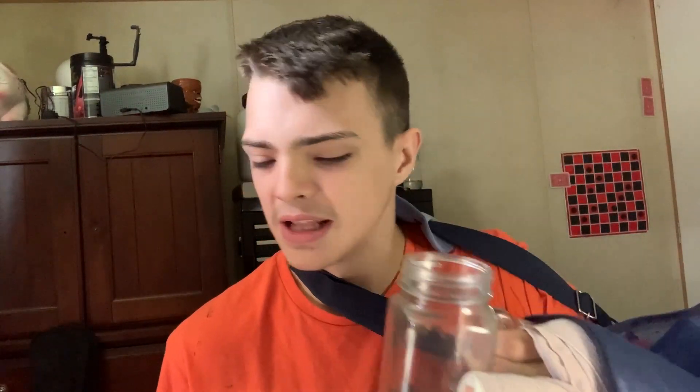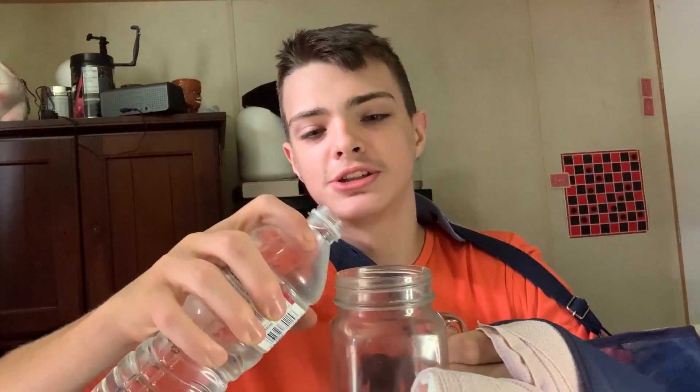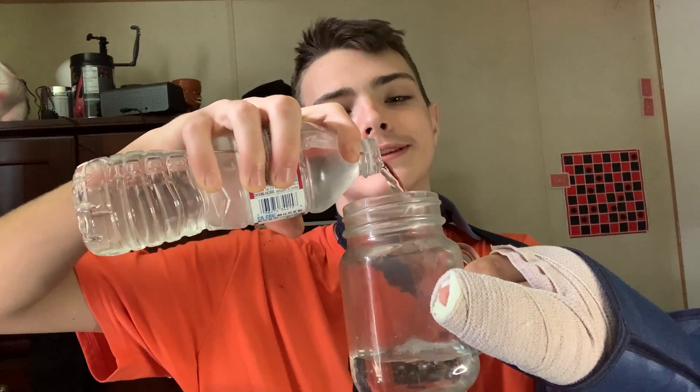It's going to be kind of hard with one hand. One cup. One water bottle. So let's open this water. Got to open it. Oh gosh. I got it open. A little splash.